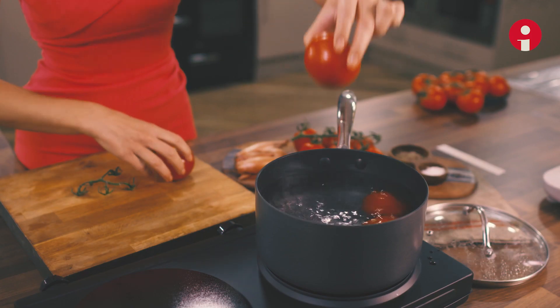Making your own tomato sauce at home is really simple. It's so simple that it will make you wonder why you haven't started doing it before.